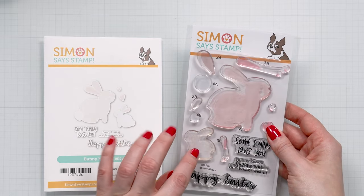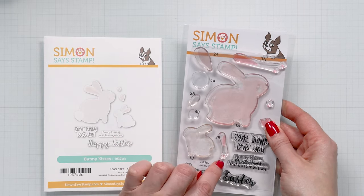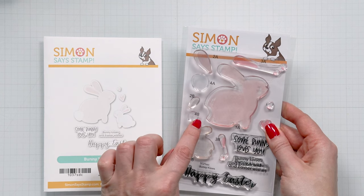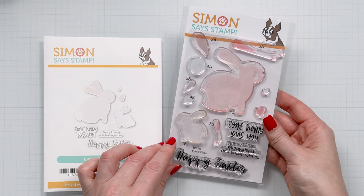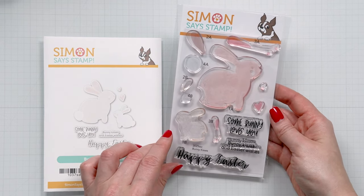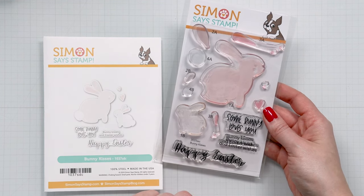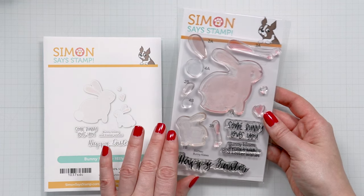You have the body for the bunnies, the insert for the ear, the nose, a little blush, another ear, and a tail. This stamp set includes a couple of sentiments. My favorite is 'Somebody Loves You' and there's also 'Happy Easter,' 'Bunny Kisses,' and 'Easter Wishes.' It's a really fun stamp set for Easter cards.